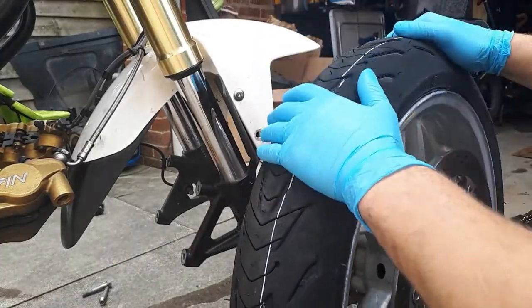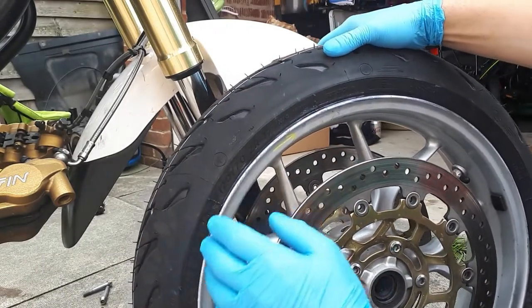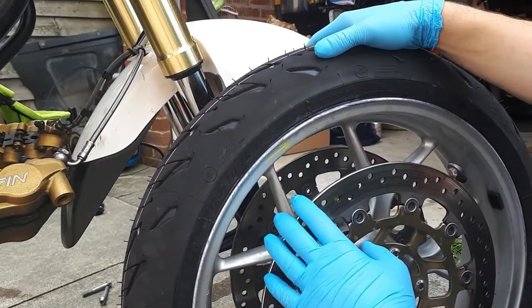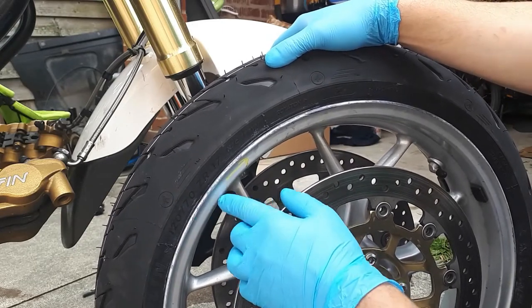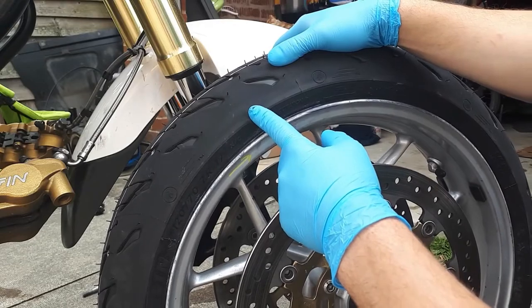And there is a new tire on, as you can see. One thing I haven't told you — make sure before taking the tire off, mark the direction of the old tire so you make sure to put the new one on the right way.